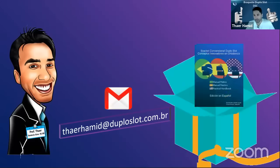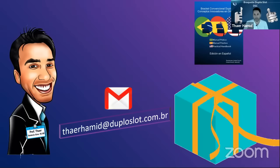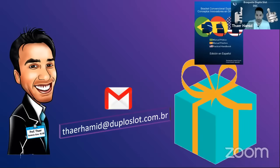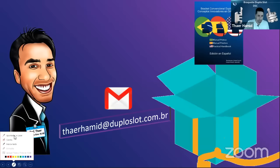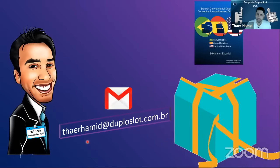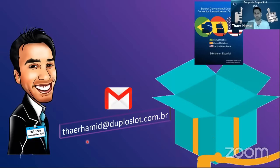Before I start, I want to say that my group and I, along with the Iraqi Orthodontic Society, have a gift for you. This is the e-book that we wrote. If you want to get this e-book, just send an email to the address shown here, telling me your name and the country you are from, and that you attended this webinar today. We will send you this e-book for free. That is our gift for all attendees here on Zoom, YouTube, or Facebook.